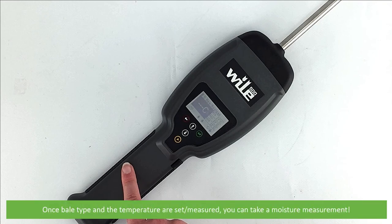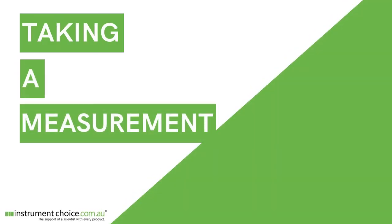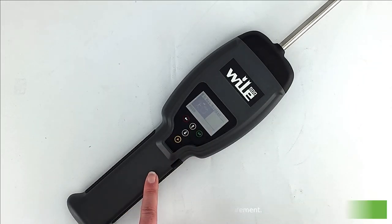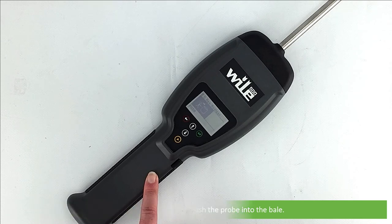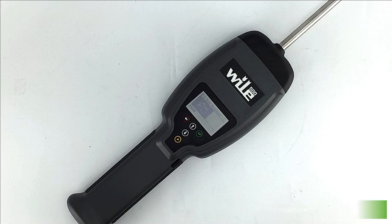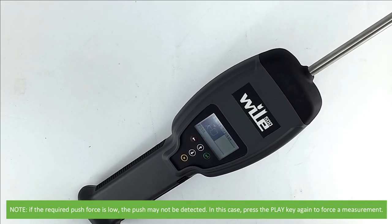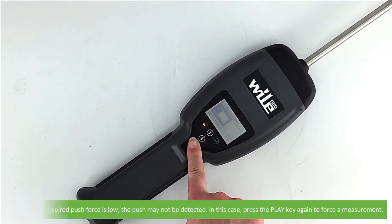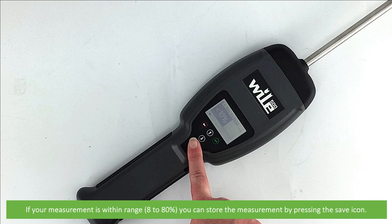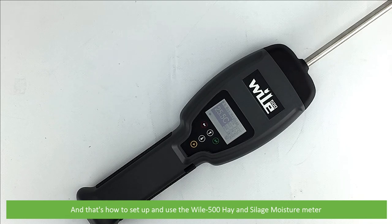Once bale type and temperature are set and measured, you can take a moisture measurement. Press the button on the right to move into moisture measurement mode, then press play to take a measurement. The meter will ask you to push the probe into the bale — push it in at least 15cm. After the push has stopped, the device will begin to measure moisture. Note that if the required push force is low, the push may not be detected; in this case you can force the device to take a measurement by pressing the play key again. Shortly after, the resulting measurement will display. If your measurement is within range, store it by pressing the save icon.